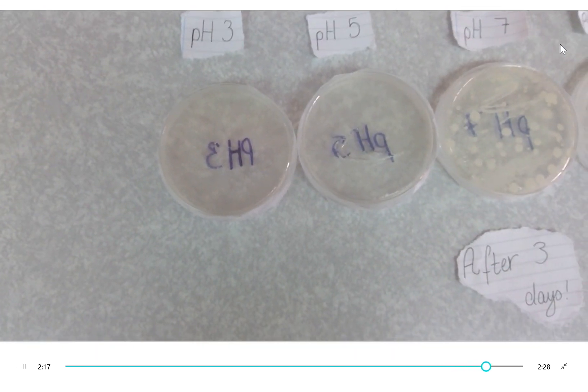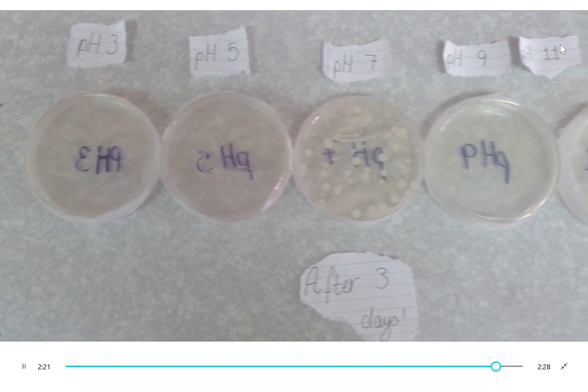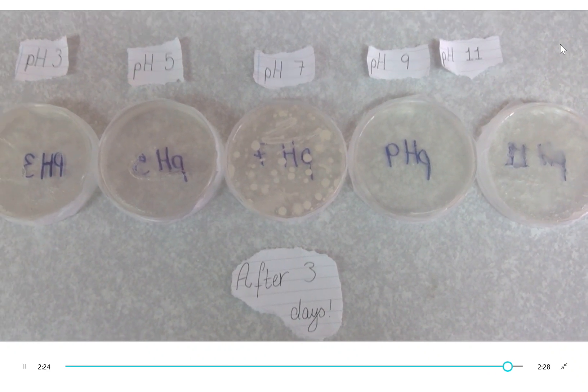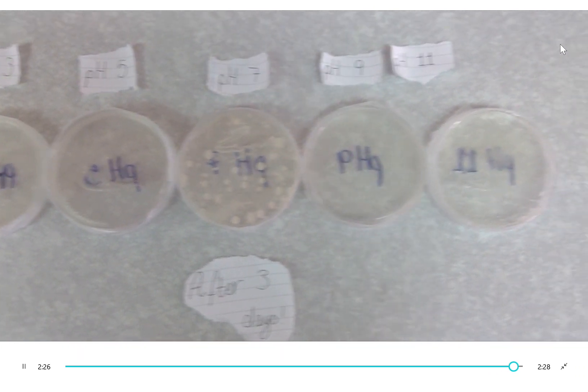In the last 3 days we checked our bacteria. It turns out that the bacteria only grew at the pH of 7. This is because your mouth has an average pH of 6.7, meaning that a neutral substance is the best condition for mouth bacteria to grow.